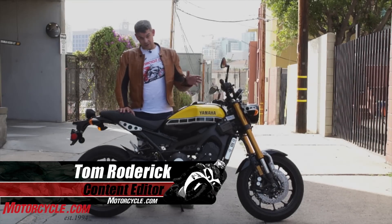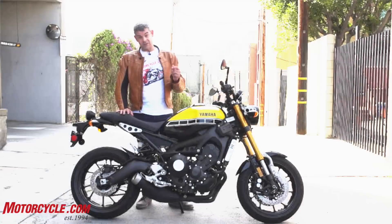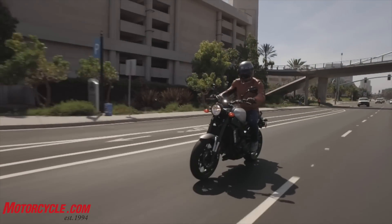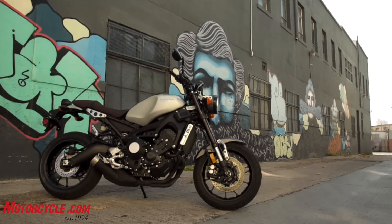2016 Yamaha XSR900 — the short and sweet of it: take an FZ09, put some neo-retro styling on it, give it some better suspension, add traction control, and you've got a new motorcycle. That's basically what the XSR is.